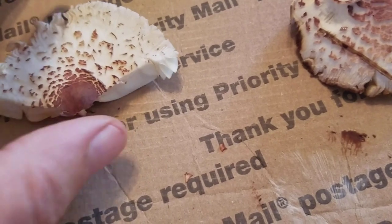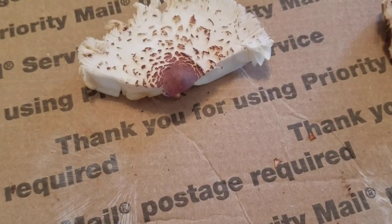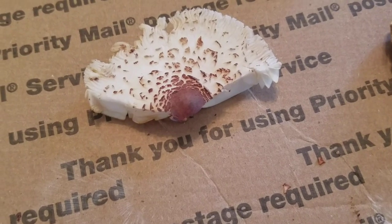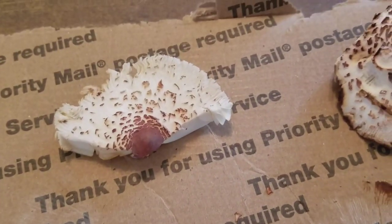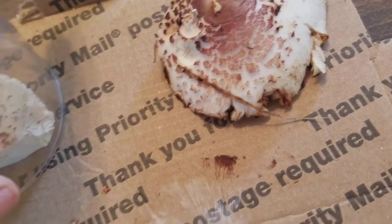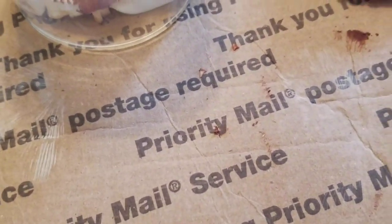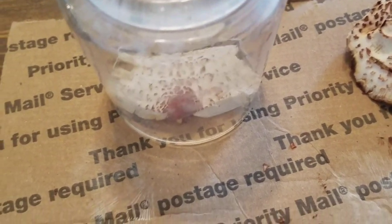If you've never done a spore print, it's fairly easy. All you do is put your mushroom on paper — on white if you're expecting a lighter print, on black if you're expecting a white print. My wife threw away my sheet from the other day, so basically you just set your mushroom down, put a glass over it to hold the moisture in, and it'll drop the spore print. In about 20 to 30 minutes you'd have another spore print.